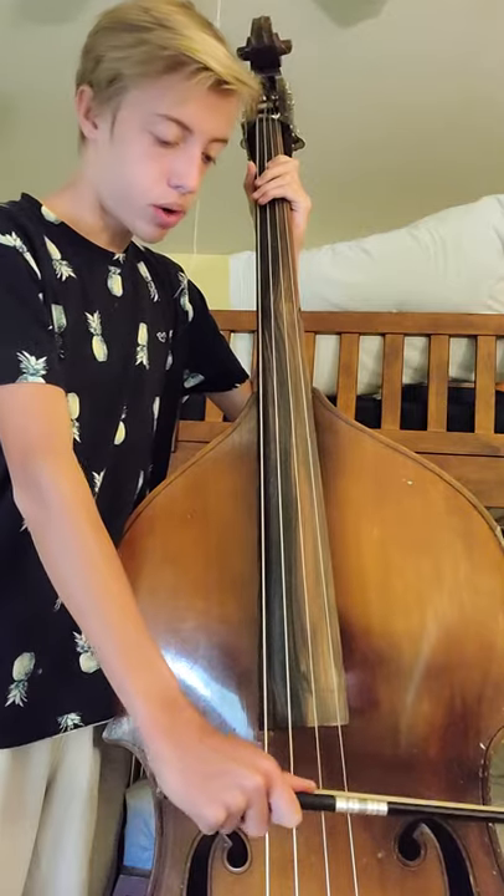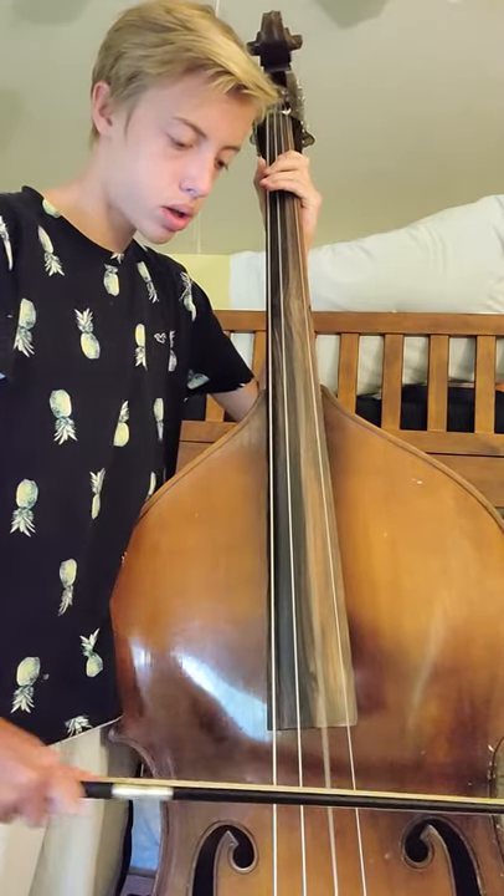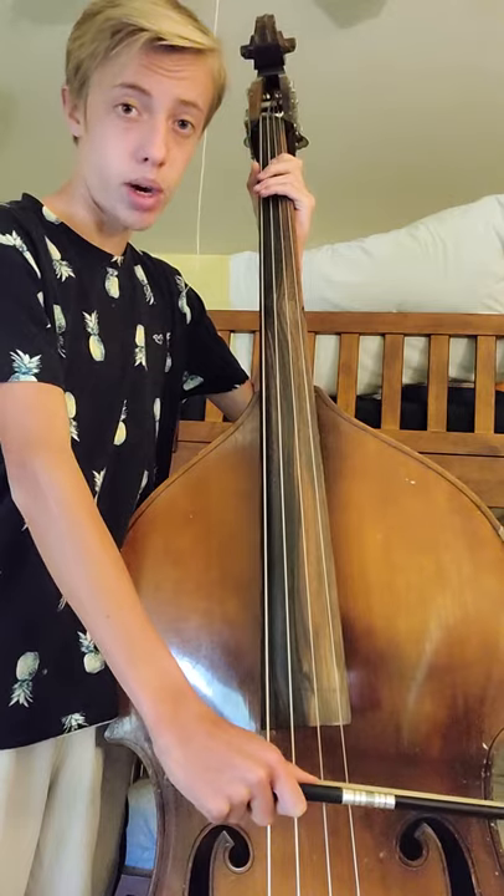Now if I were to apply pressure, it would get louder. And if I take away pressure, it would be quieter.